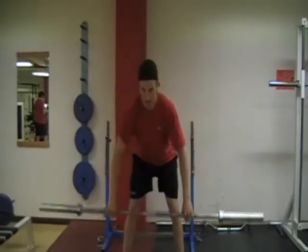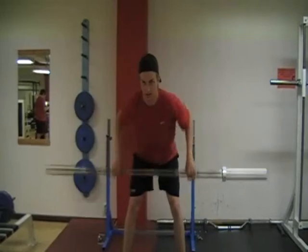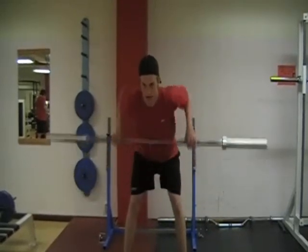Sista är stående rod. Lätt böjda ben. Blicken framåt.